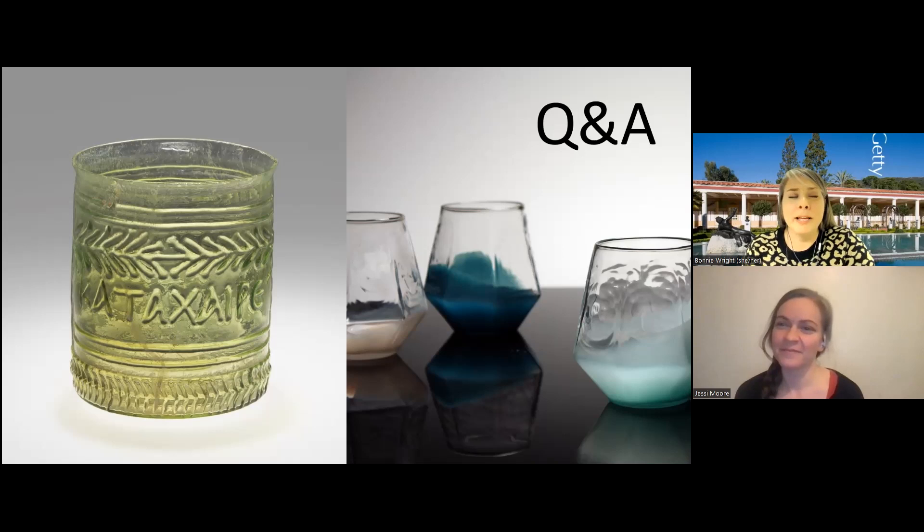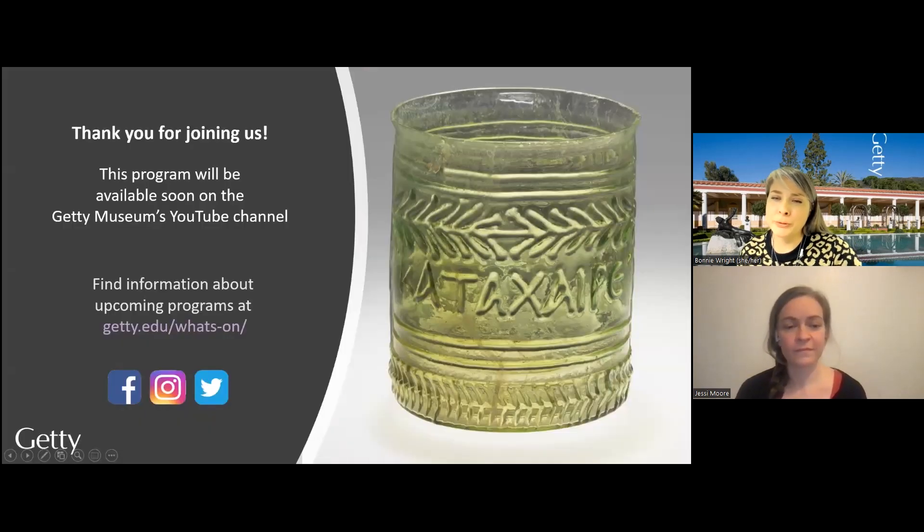That's a great way to end. At this point, we want to thank our audience for being here today. We've really enjoyed talking with you, Jesse and I, and I want to thank Jesse specifically for aiding us with this program today. The artist's voice is very important to incorporate. So thank you for joining us. Please check out more future programs at getty.edu and we'll see you next time. Thank you.